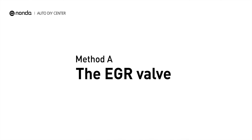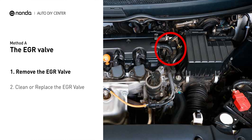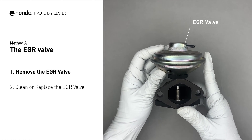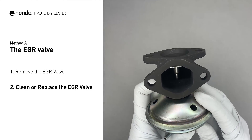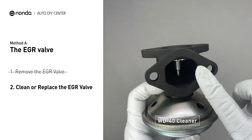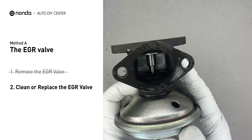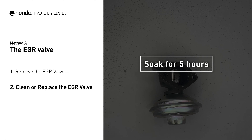Method A: the EGR valve. Looking at the engine from the front, the EGR valve is located towards the rear of the engine, just to the right side of the center. First, carefully remove the EGR valve from your car. Turn the EGR valve upside down and fill it up with a WD-40 cleaner. Let it soak for five hours for the solvent to get rid of all the carbon buildup.